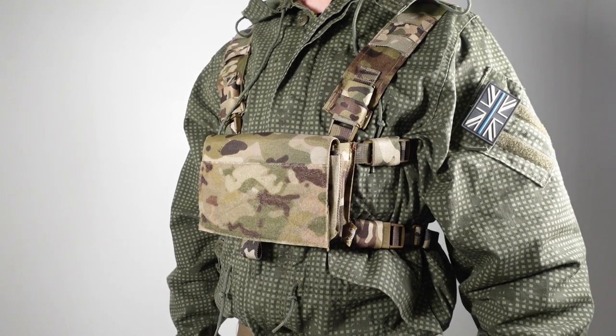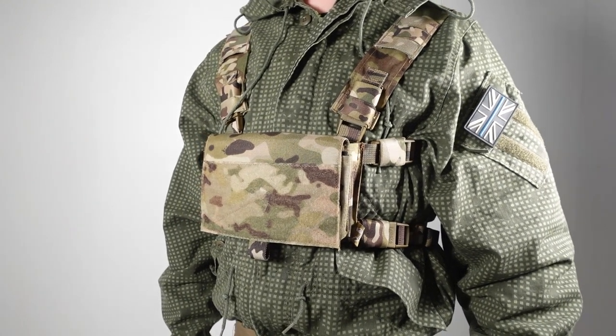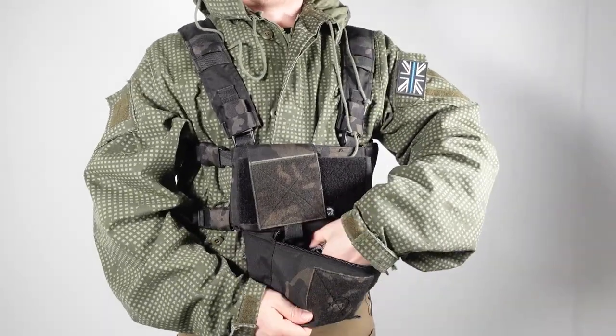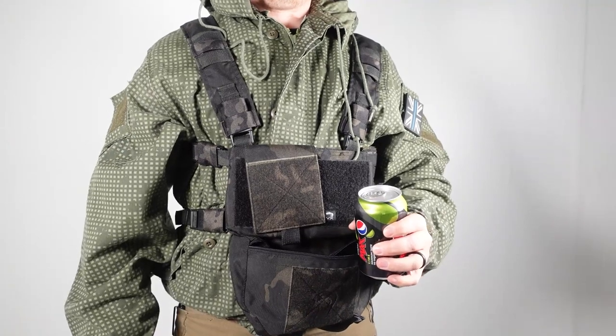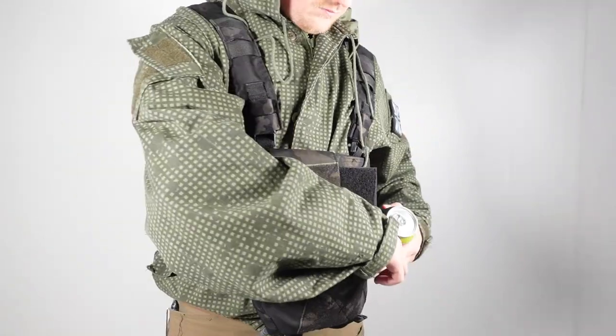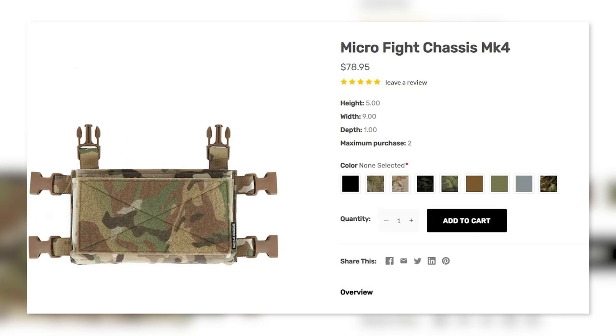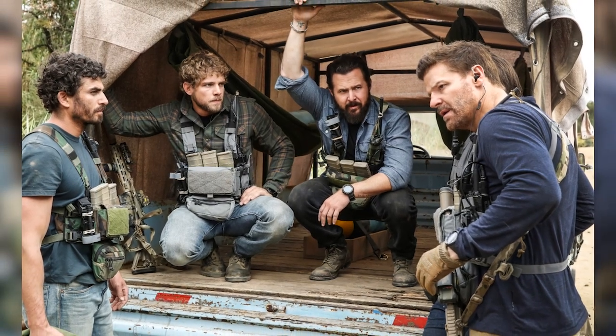For roughly the same cost as one of these vests, you can buy into a platform that is modular, well made, and will grow with you as a player. The Viper VX Buckle Up Utility Rig is a loose copy of the Spiritus Systems Micro Fight Rig, which is the go-to rig for cool guy operators and flat range roleplayers out there.